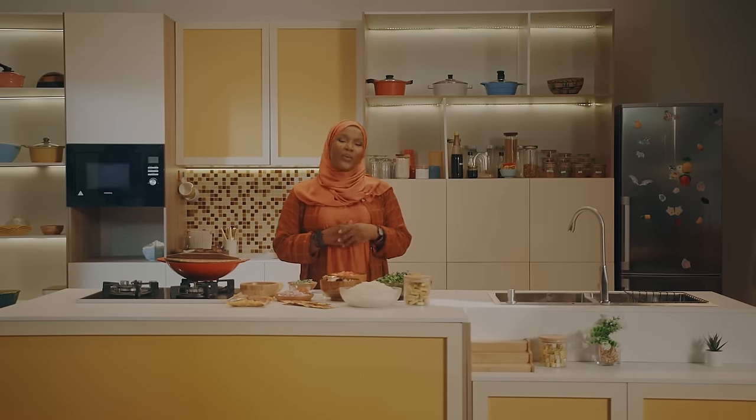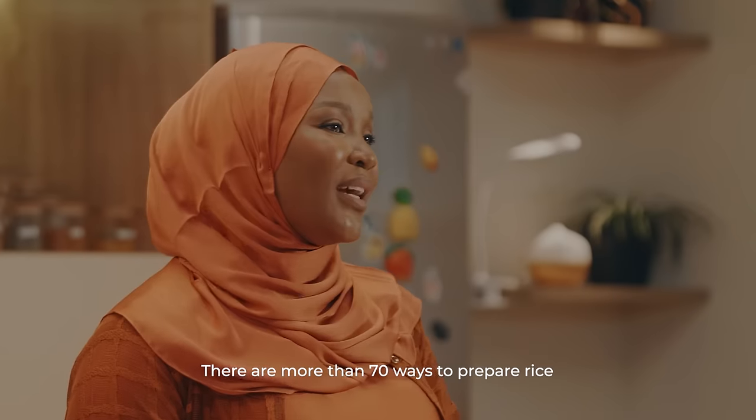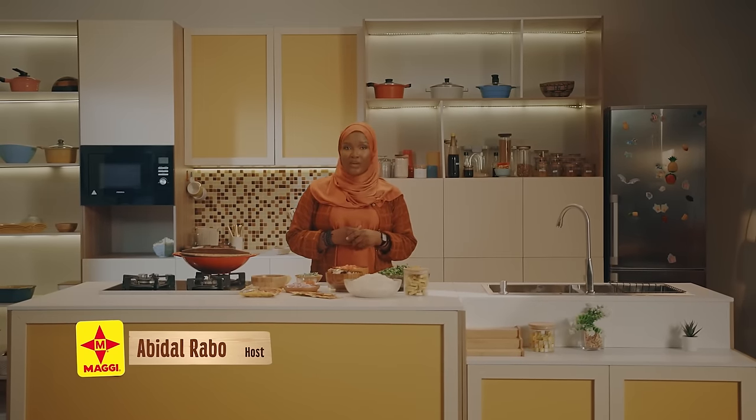As-salamu alaykum. Welcome to Kashi Sabahing. Today I'm going to talk to you about the Korean Shankafa and Green Rice.